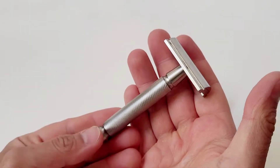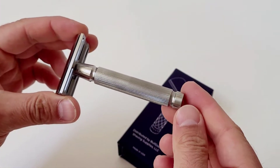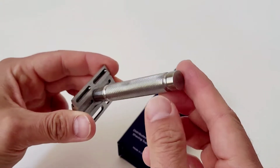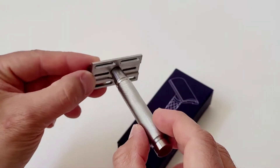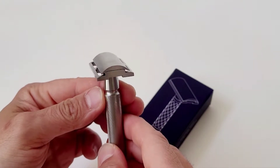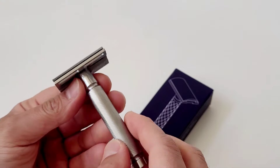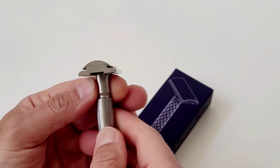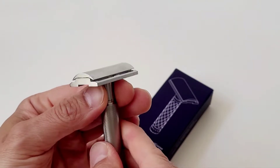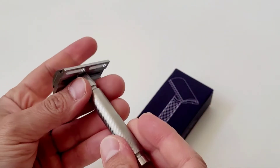This non-polished version is basically a prototype, and I've been lucky enough for Phil to send it to me for testing. I didn't try the previous version that didn't go right, but I can tell you that I really like the new knurling design on the handle — I find it to be extremely elegant.